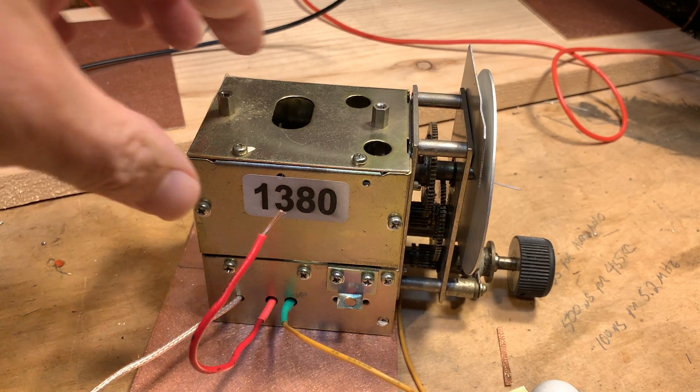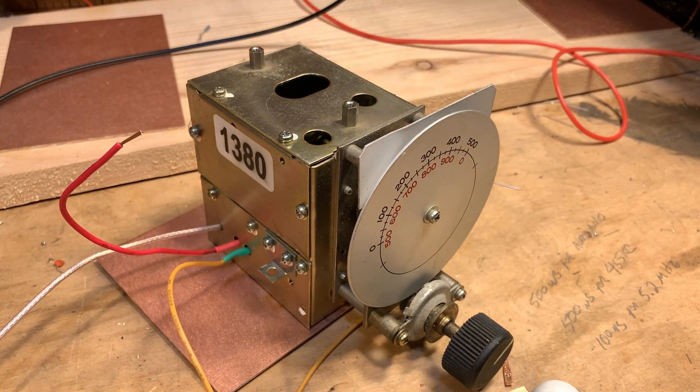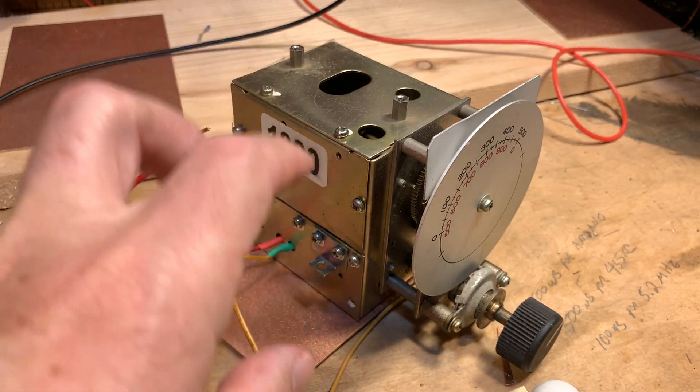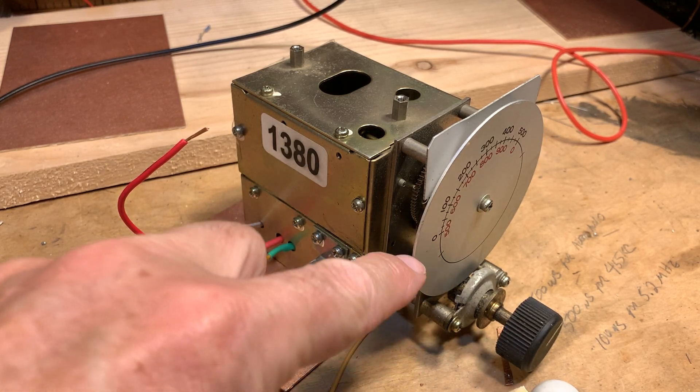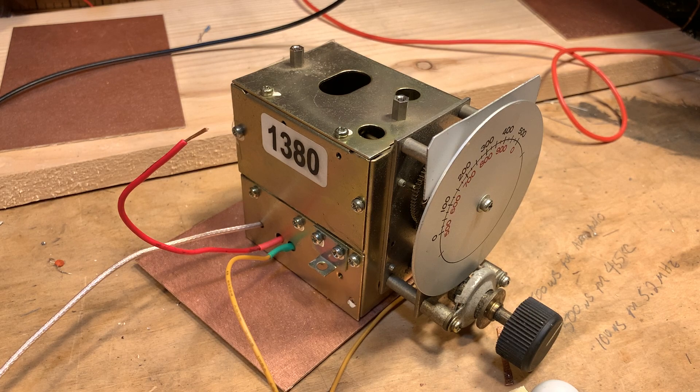That's why he recommended that I get it. I always do what Pete recommends, and I immediately bought the thing on eBay. I was pleasantly surprised when it arrived to find that it wasn't just the VFO — it wasn't just the capacitor and the gears — but the entire VFO assembly from the Yaesu FT-101B was in there.